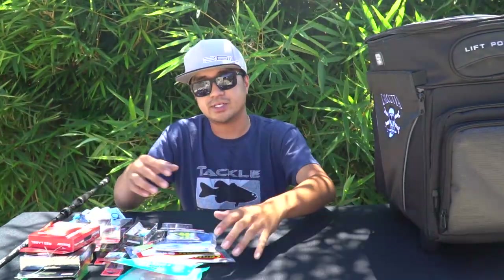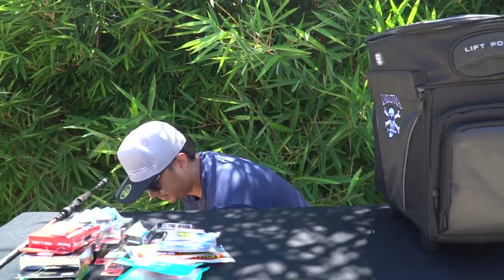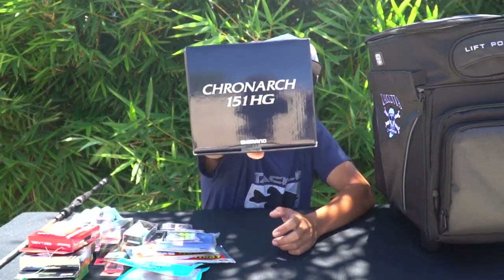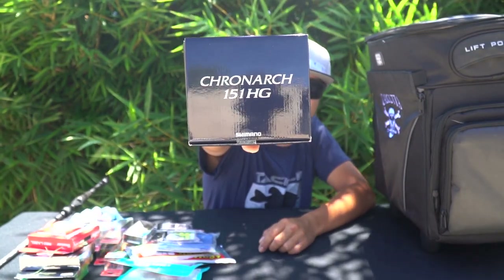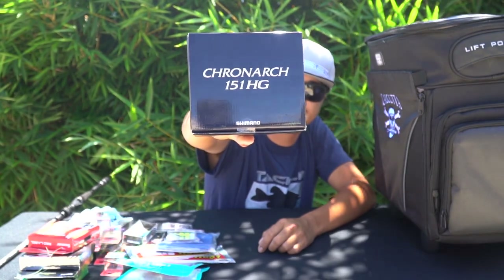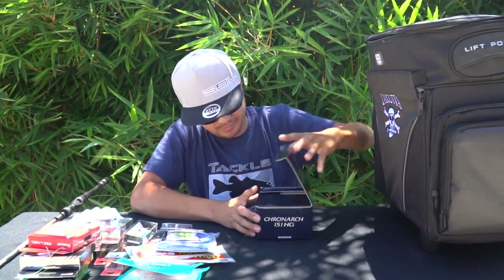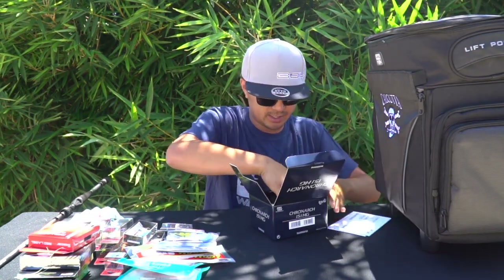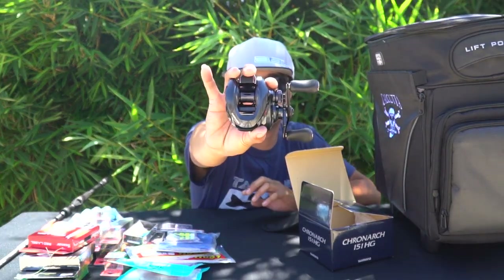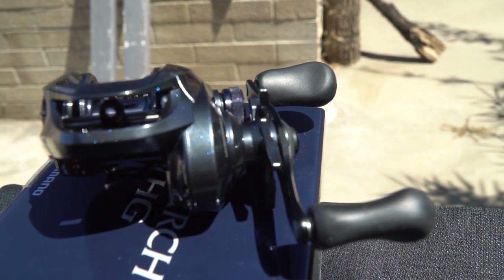The surprise item I got during ICAST is the Shimano Kronark 150 HG — this is the G Series saltwater reel that was just released. It sold out on Tackle Warehouse about two days ago, but I managed to get my hands on one about a month and a half ago. The HG means it's a high gear ratio. This is the 151 HG Kronark G, and it's a left-hand retrieve.